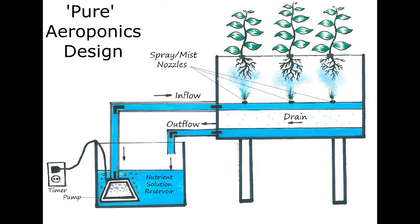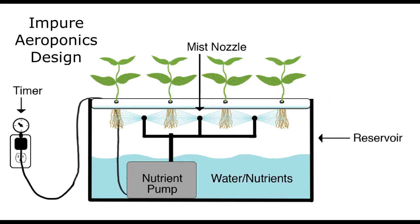To be clear: pure aeroponic setups do not have standing aerated water in the misting chamber, and all of the excess water used for misting should drain back into a separate reservoir. If you do have aerated water in the misting chamber, you're doing more of a deep water culture and aeroponics cross that isn't going to work as efficiently.